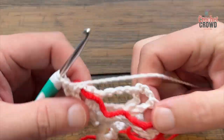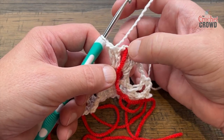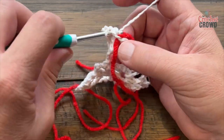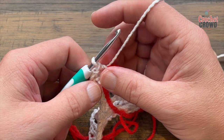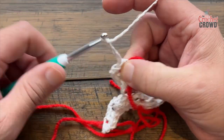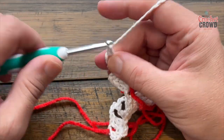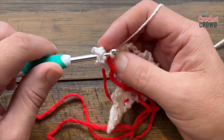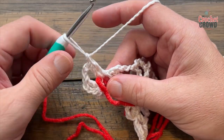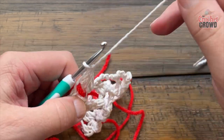Let's begin row four. We're in the wrong spot, so slip stitch across to where the stitch marker is. Slip across the first double crochet and into the next chain-two spot. Chain 3 — 1, 2, 3 — and double crochet into the same spot. Chain two and double crochet two more times in the same spot. Go around the stitch marker but stay in the same spot. Move that stitch marker up so you can find it again.